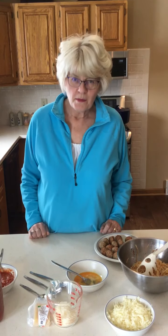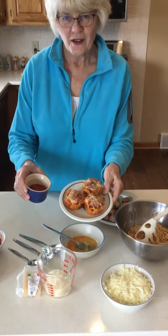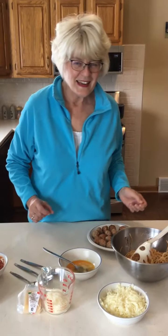Hi, it's Miss Denise from Aram Public Library and welcome to Cuisine for Kiddos. Today we're going to be making spaghetti and meatball muffin bites, and this is what they look like when they're all done. Let me show you what we're going to need to get started.